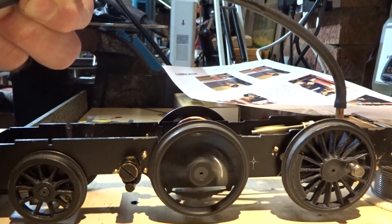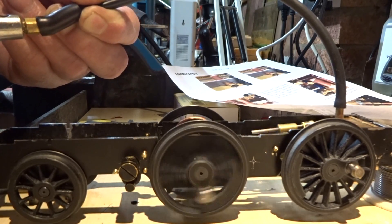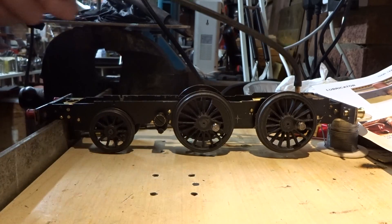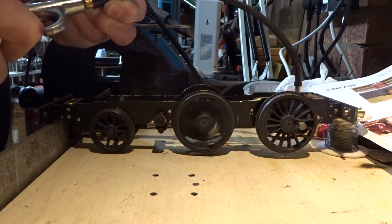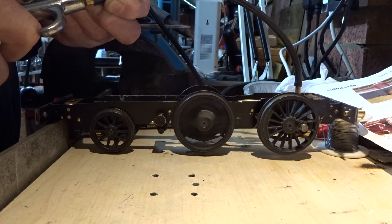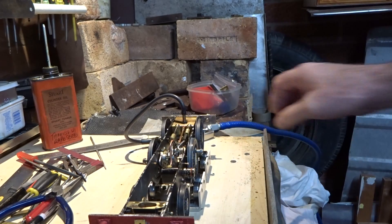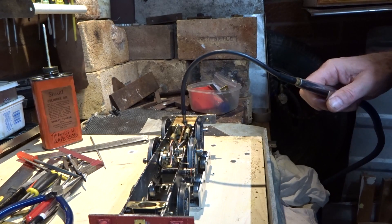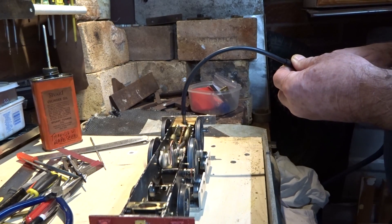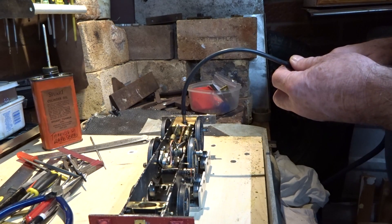The first ever rotation of Bob's engine on compressed air - still very tight, but grounds for limited optimism. And amazingly we also have reverse. I haven't coupled the front wheels as yet but I've just stuck it temporarily on a bit of rolling road. This is Bob's 14XX tank locomotive, just really bedding in the chassis before I move on to the next stage.